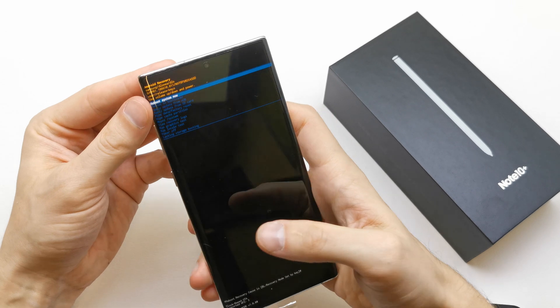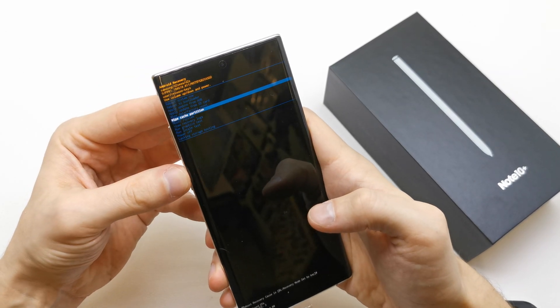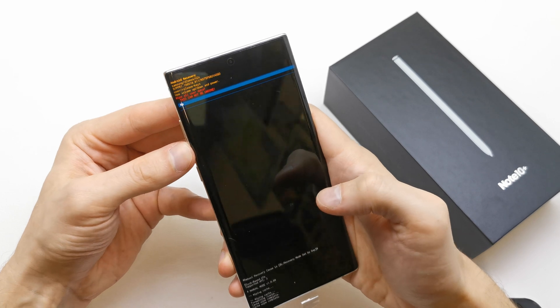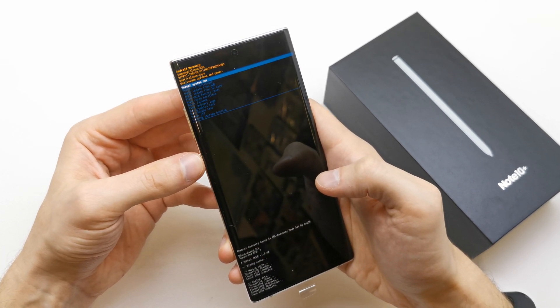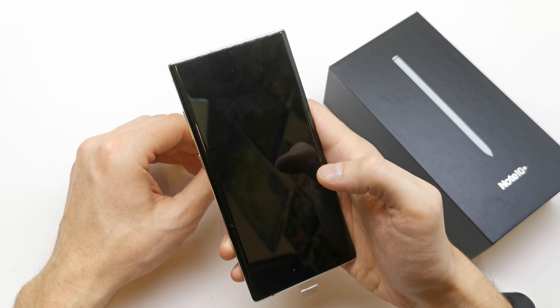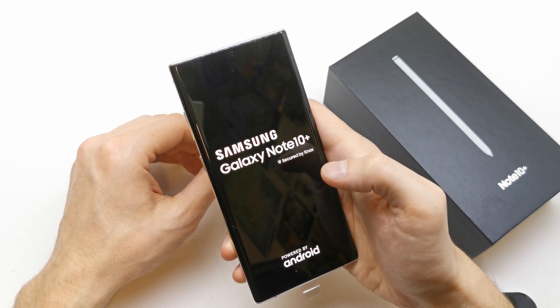That's it. You have a secret menu — from here choose wipe data cache partition, then wipe data factory reset, confirm with yes, and now reboot system now. Your phone is gonna have a new firmware without any password and with a fresh reset.